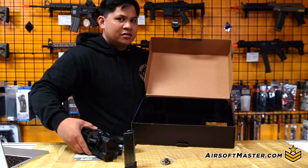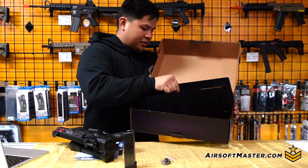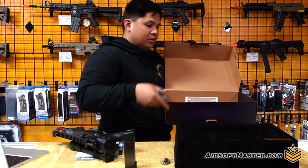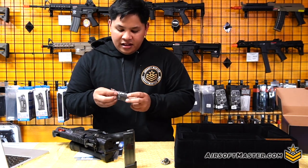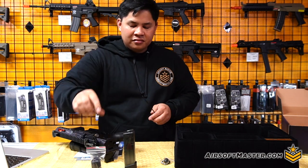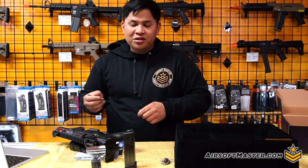You also get your QD sling point. And here's the tricky part — more like a secret. Pull out the box and you end up with two more things: your jamming rod and a little compensator that comes with it. G&G has done it again with giving more innovations and extras.